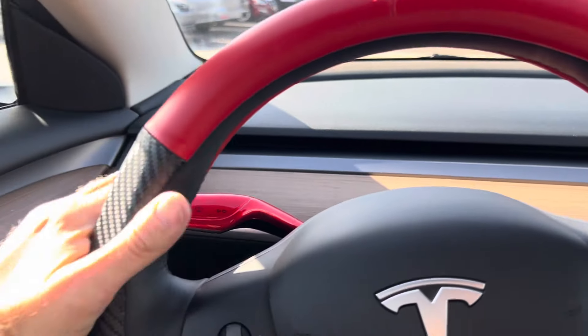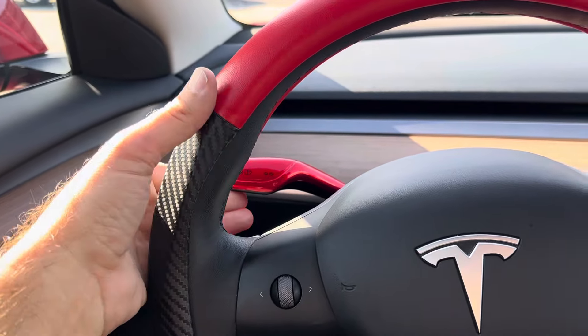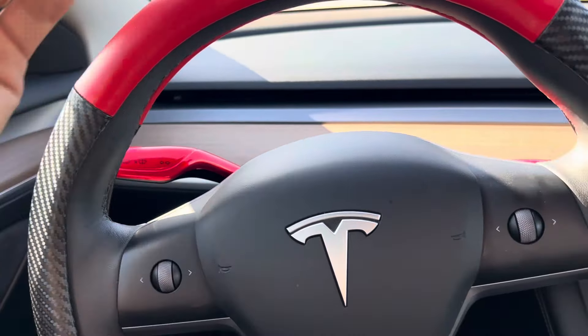Your turn signals are right here on the left gear stalk. Press down for left and up for right, as you would imagine.